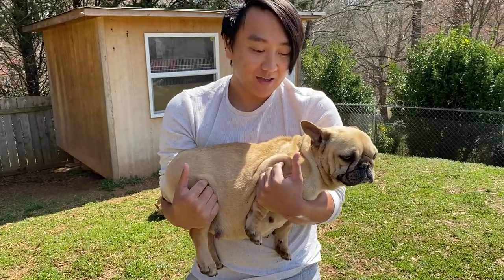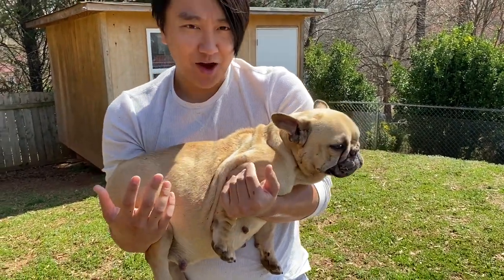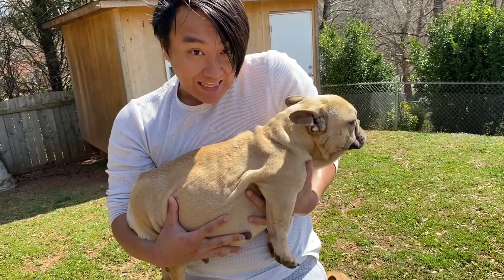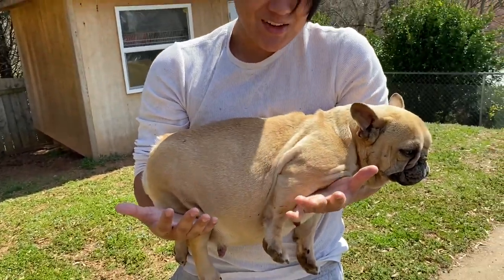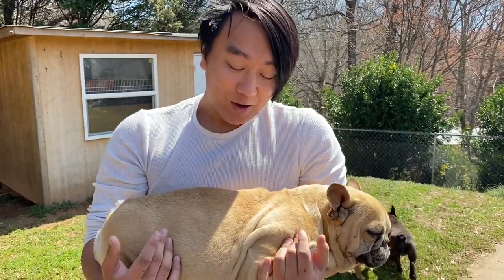If you don't want to injure her, just carry her the right way. This is the thing that pisses me off — when people carry females by the stomach, it just cringes me. But guys, it's really easy.